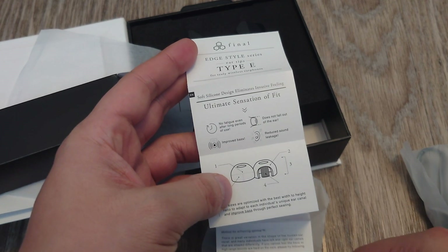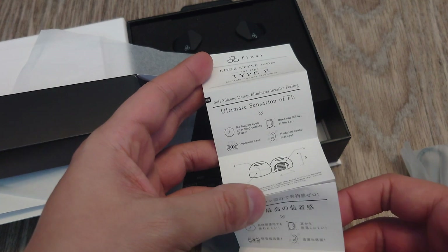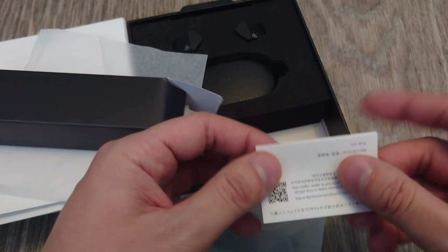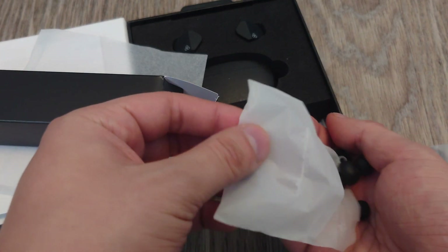The Type E ear tips claim: no fatigue even after long periods of use, does not fall out of the ear, improves the bass, reduces sound leakage, and eliminates the invasive feeling. These are the ear tips it comes with.